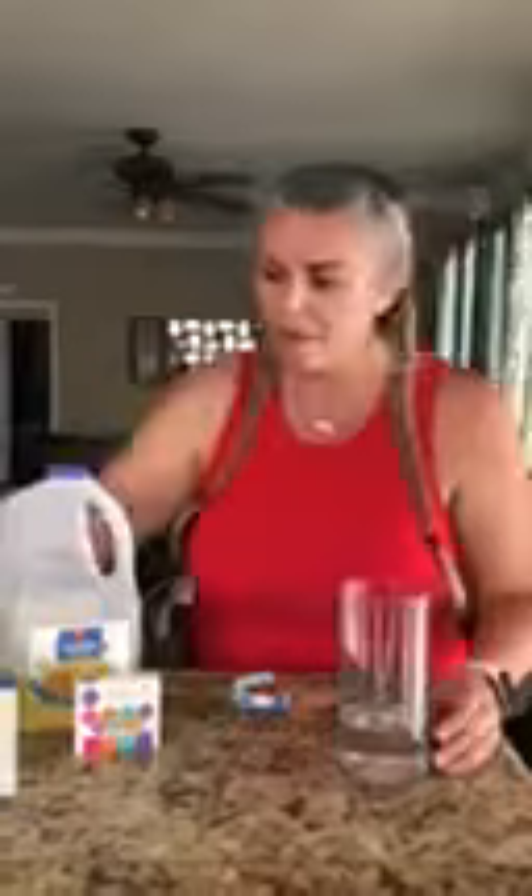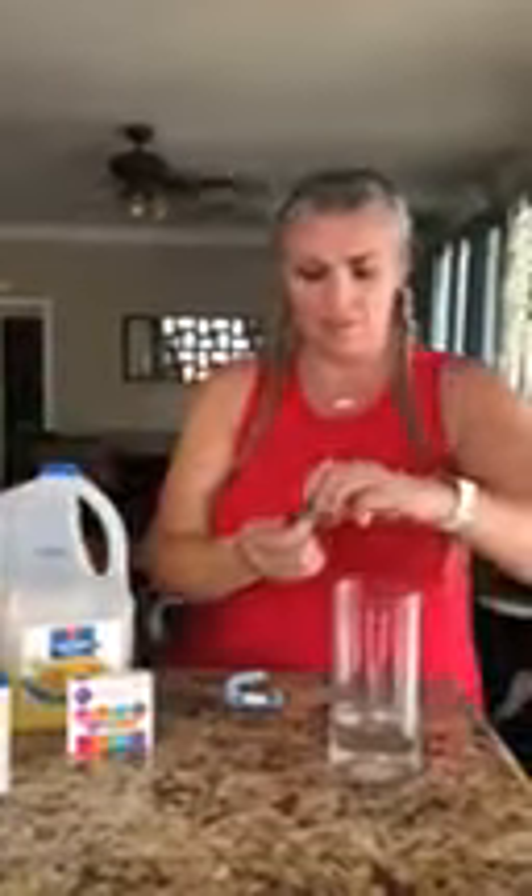So what we're going to do is we're going to take our measuring cup with three quarter cups of water, we're going to pour it into our glass jar. Then we're going to take our food coloring and we're going to put lots of drops of food coloring in there.